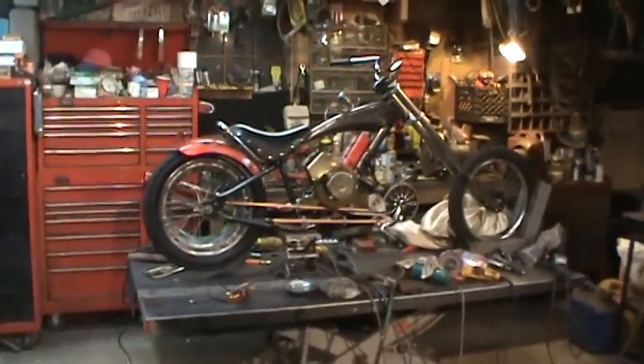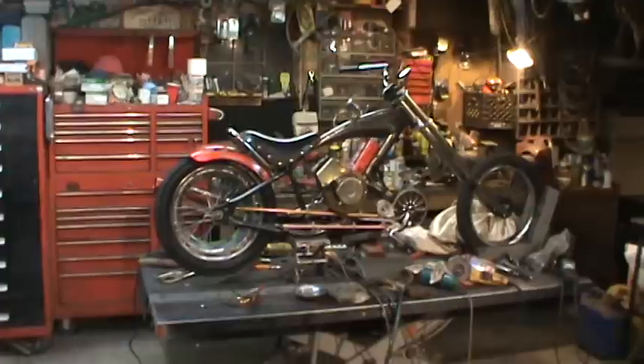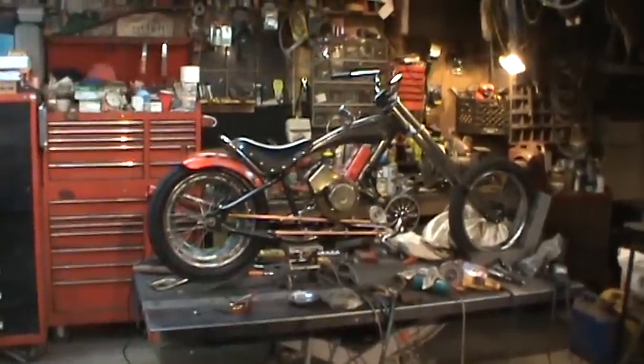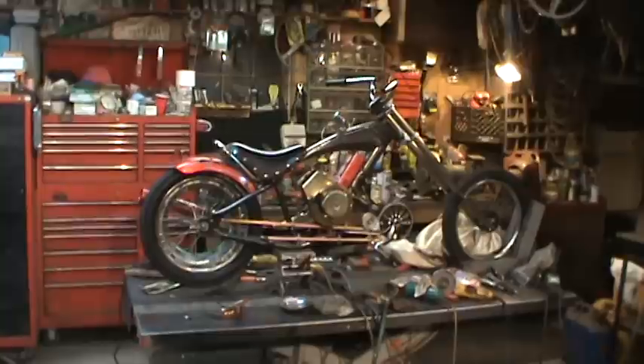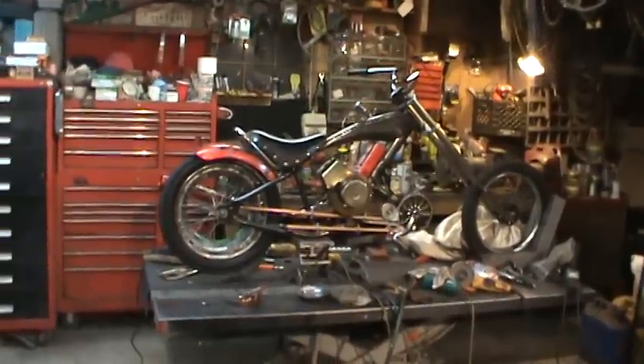I think if I wanted to do the bike in copper, it may have made it a little too busy. The black kind of makes the other pieces more highlighted.